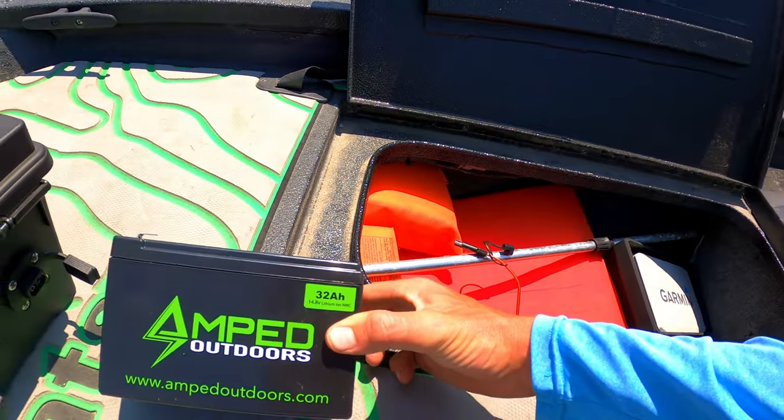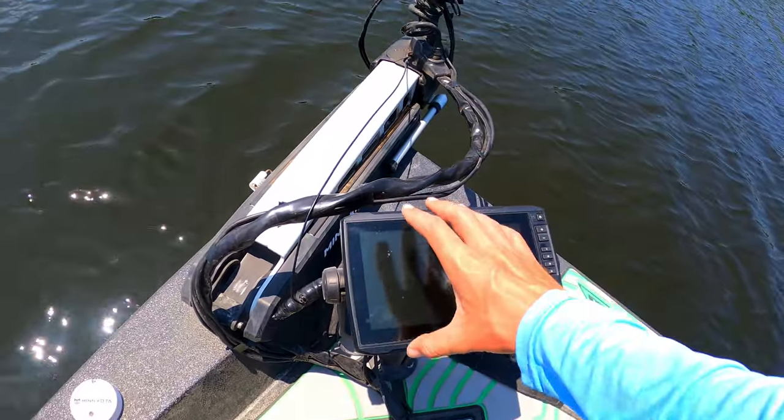I was actually trying to get the 48 amp hour battery, but the only one I could find was the 32 amp hour. I wanted the 48 amp hour so that if I ever go on a camping trip or forget to charge the battery, I'd have a lot of extra power. Unfortunately I couldn't find the 48 amp hour, so I had to go with the 32, which should still last a pretty long time. It's been working really good though, so I'm pretty pleased with it.